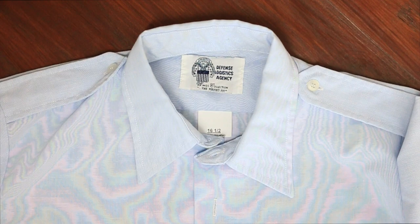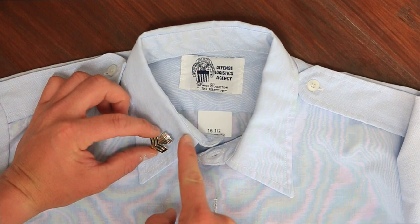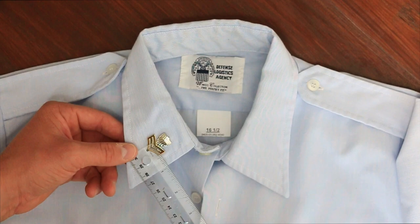For reference, I have Commandant Instruction M1020.6 Juliet Chapter 4 ready. Per the Uniform Regulations Manual, the chevron must be centered between the top and bottom of the visible portion of the collar, and the center portion of the chevron must be an inch in from the leading edge.